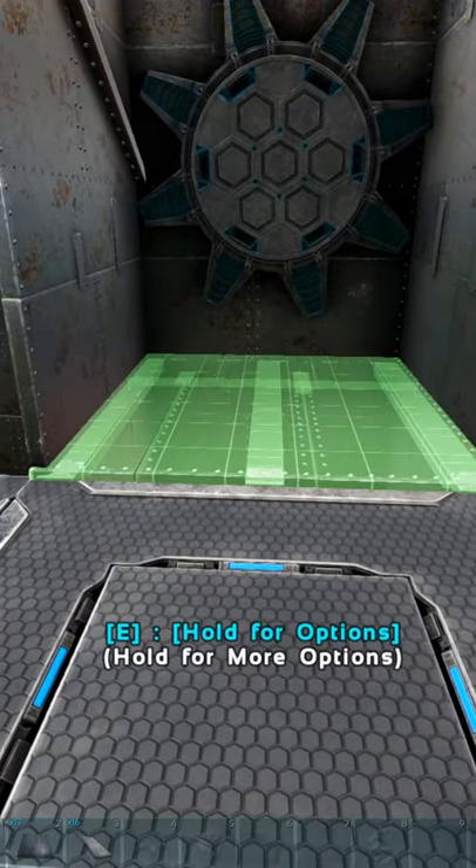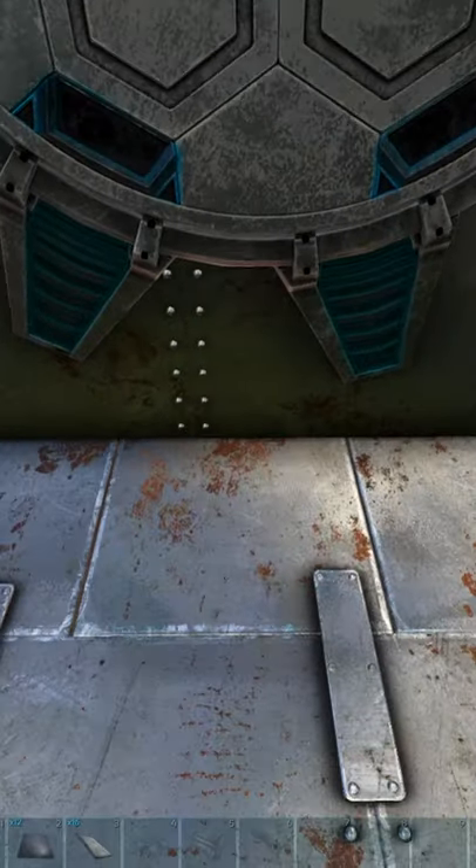When you're setting up the down jump pad, you want to make sure you're looking down when you click the rotate downside.